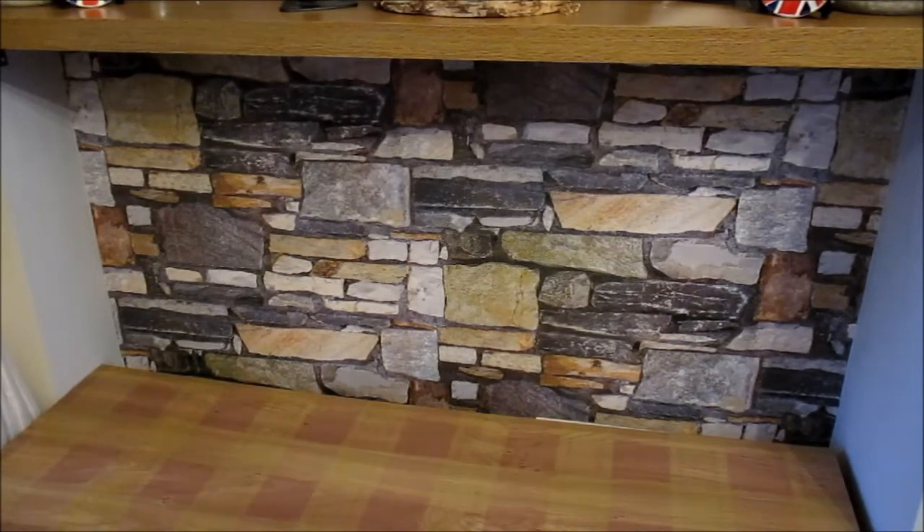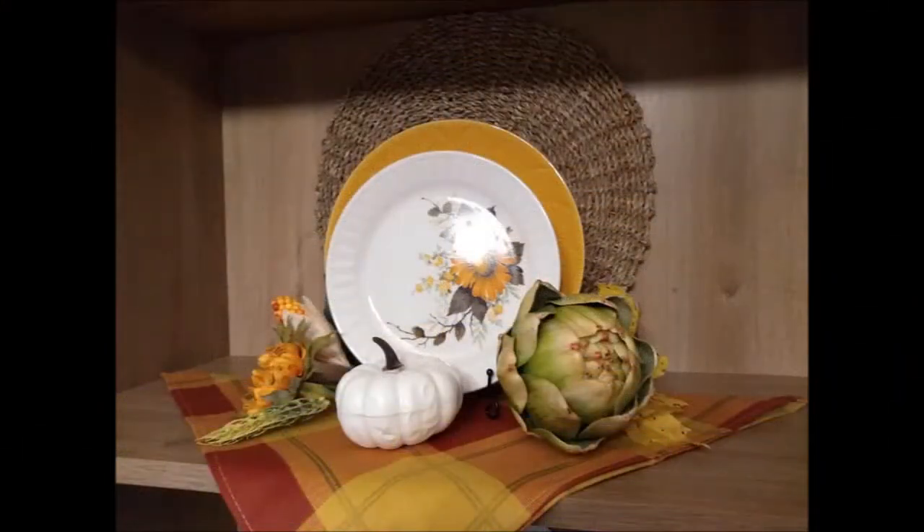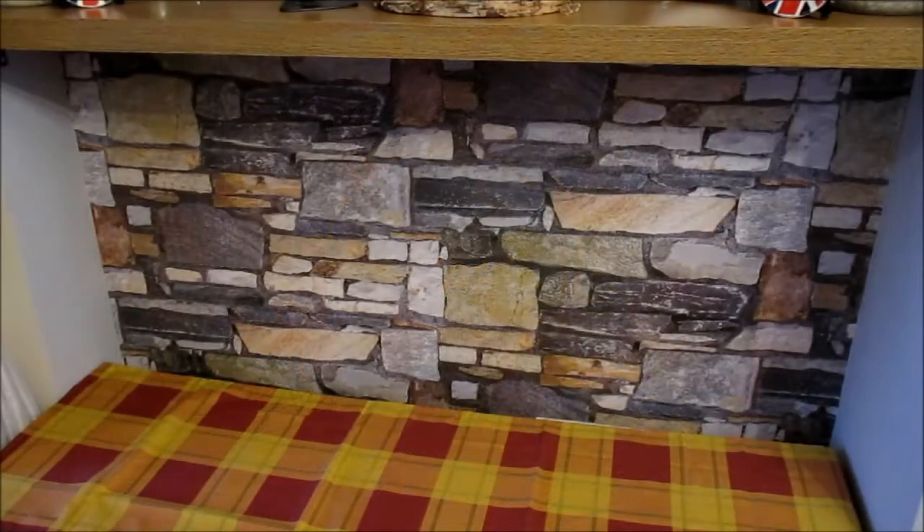The first thing I'm going to do is put a table runner down. This is the table runner that matched the napkins I used on the top shelf in my glass cabinet during autumn. As you can see, it's got really nice vivid autumnal colours.